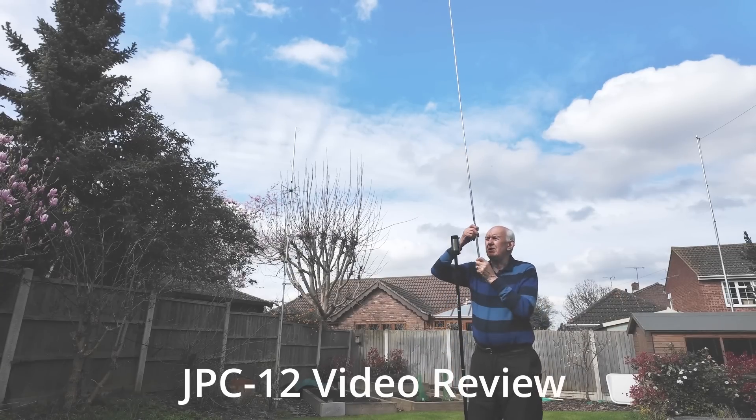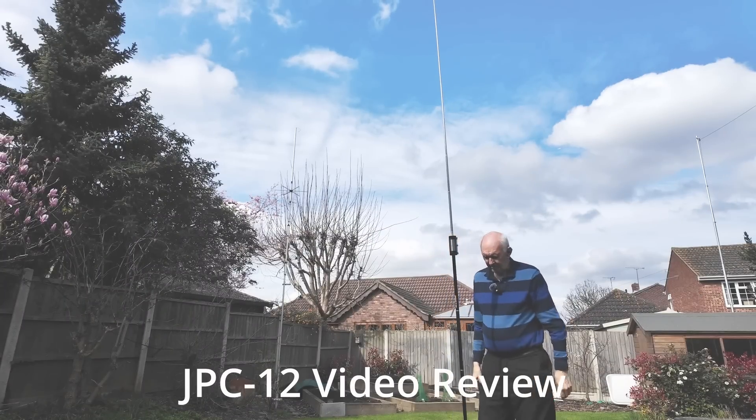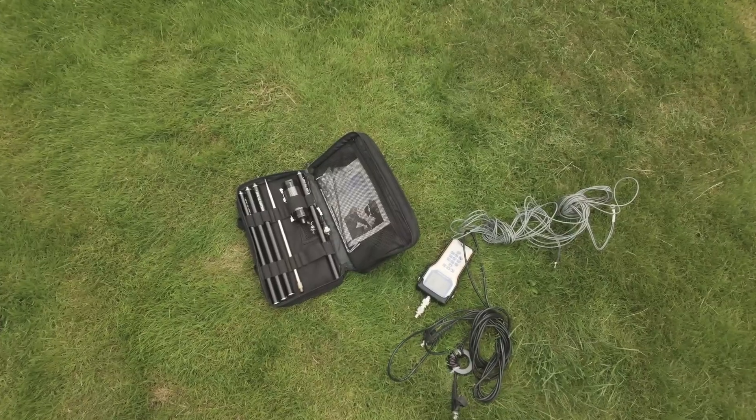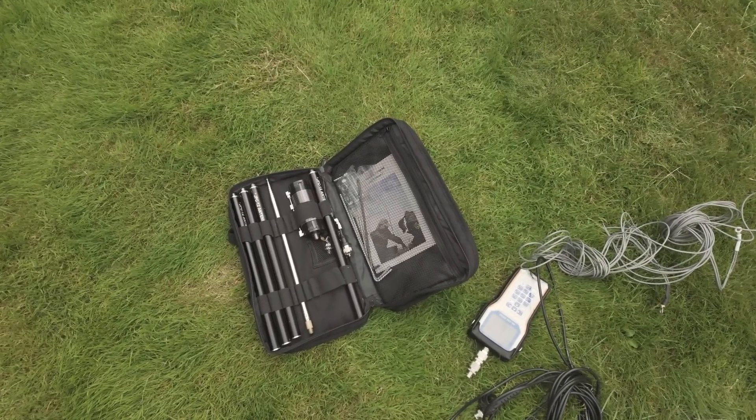It's an antenna with a loading coil in the center and you can adjust it for all bands from 10 meters right through to 40 meters. Ground-mounted verticals normally need radials. Here's my typical setup — you've got the antenna and on the right-hand side you'll see some gray radials which I normally use with this antenna. It does take up a bit of space on the ground.